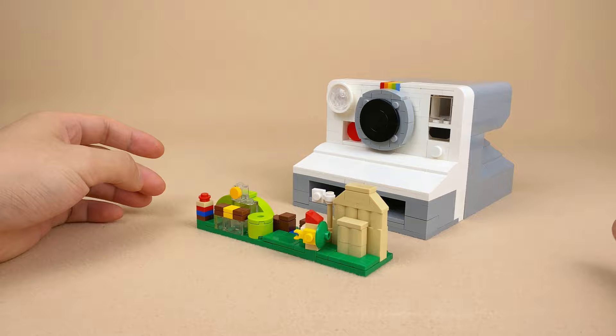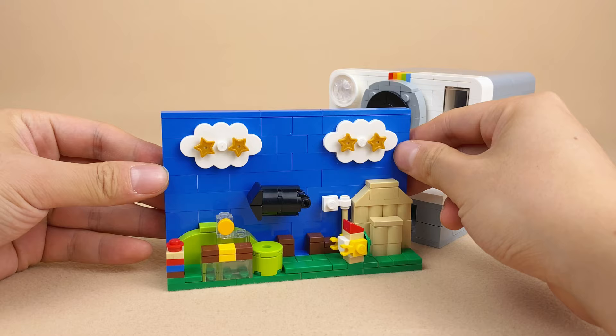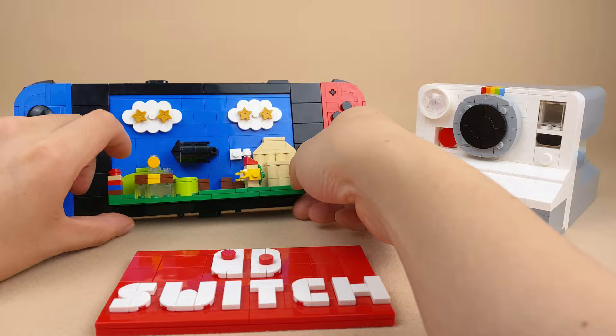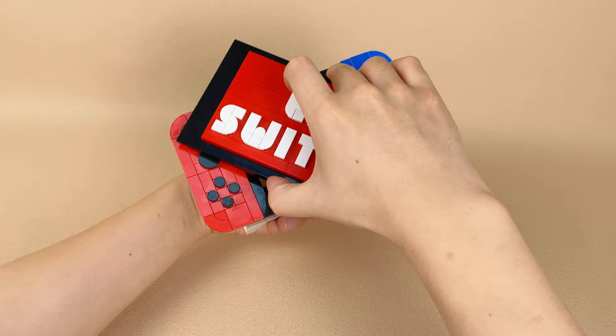Let's enhance the blue sky photo with an addition — the classic Mario scene. It's sized to fit the screen with my Lego Switch, allowing you to eject it from the camera and then load it onto the Switch. This screen can also be used on an expandable Lego desk.